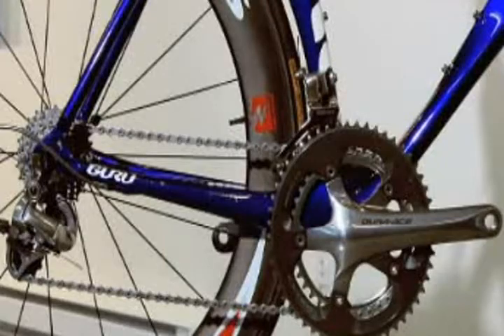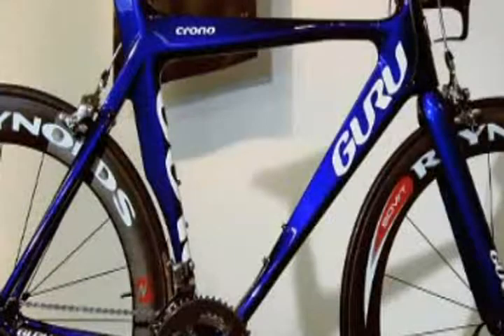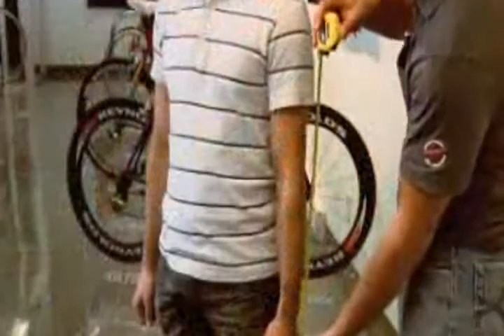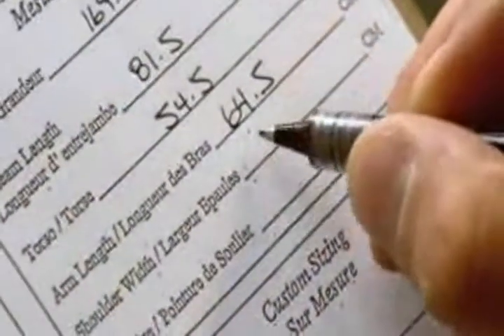This company builds custom-made carbon fiber bicycles for professional athletes and serious amateurs. The first step is to take detailed measurements: height, weight, and limb length, as well as shoulder width for handlebar spacing, inseam for the seat placement, and even shoe size for positioning the pedals relative to the front wheel.